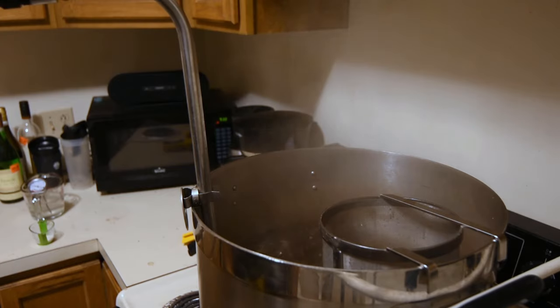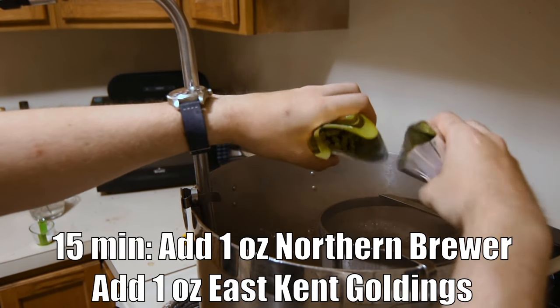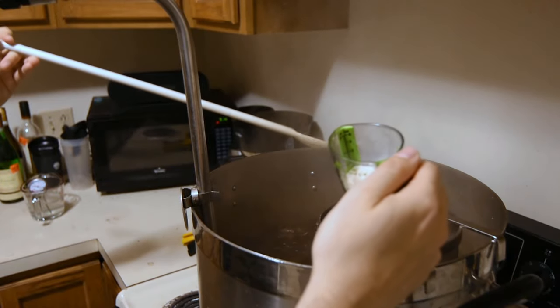We're 15 minutes from the end of the boil, which means it's time to add our one ounce each of Northern Brewer and East Kent Goldings, as well as some yeast nutrient and a Whirlfloc tablet.